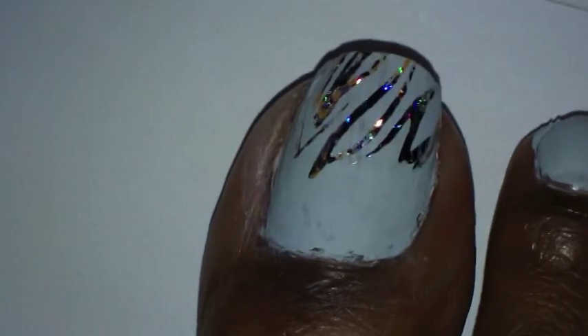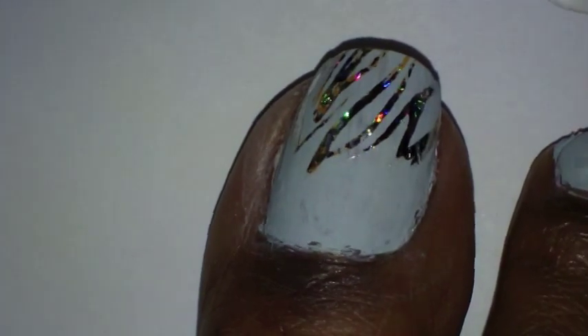Next, I'm going to take some black acrylic paint and some white, but I'm using the black first. And I'm going to be using my striping brush.